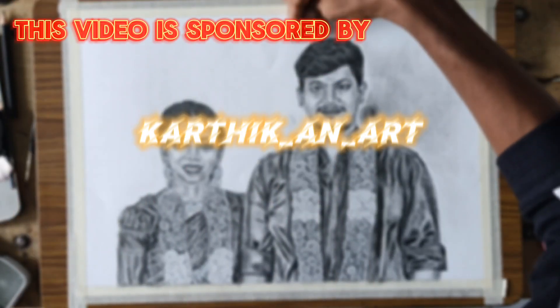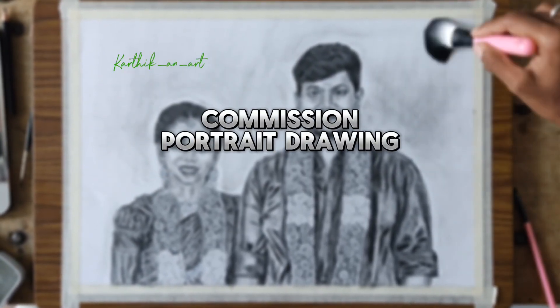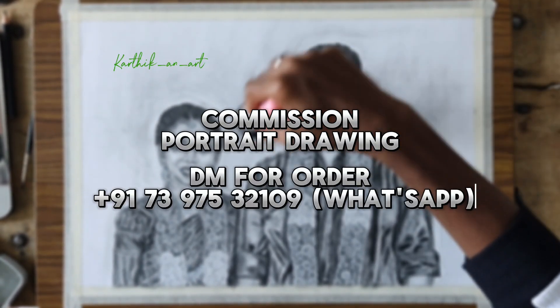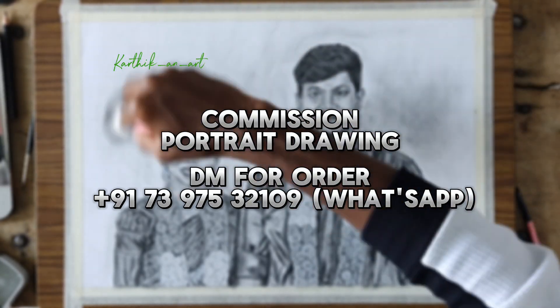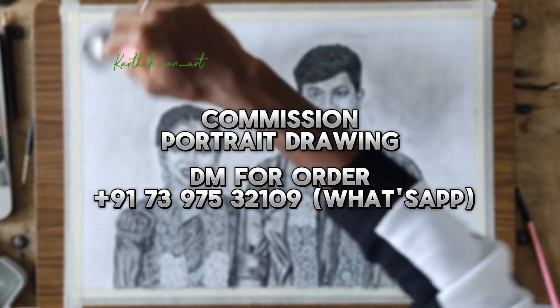This video is sponsored by Karthi A&R. If you get a photo of your person, you can make a portrait drawing. You can send the number to get your best drawing.